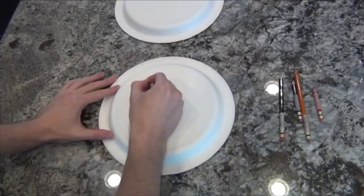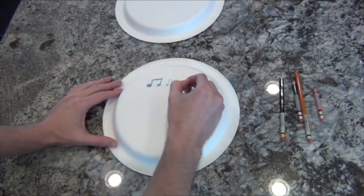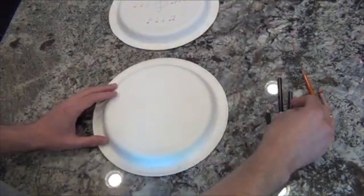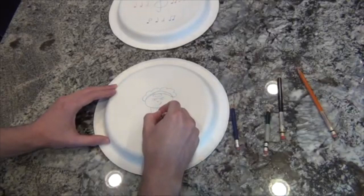Now, we're going to get creative and decorate our drums. The bottom part of your plate is the part that people are going to see when we complete the drum, so this is the part you're going to want to decorate. Your drum can have anything you want on it — music notes, shapes, different colors, all sorts of fun and exciting imagery.